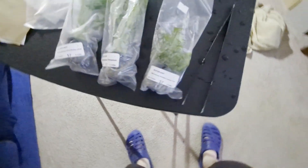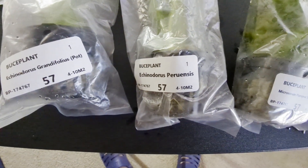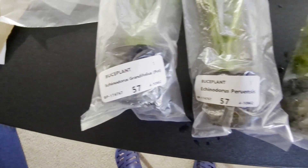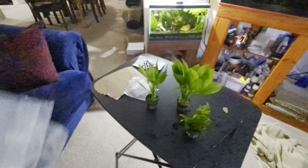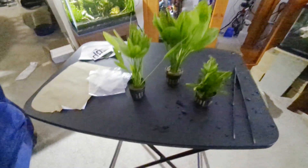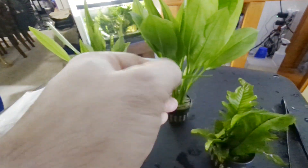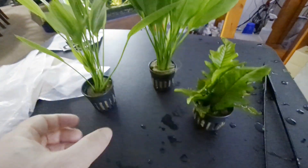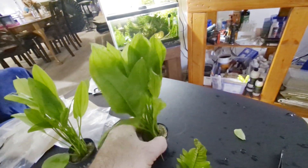Alright, so now we have the other three: the Java Fern Sunrise, the Peruensis, and the Grandifolius. Let's take a look at those — I'm going to open them up and put them on the table. So here we go, we got the Grandifolius right here. You can see these are the bigger leaves but the Grandifolius has much thinner leaves. It looks pretty good. These are grown out of water so there may be some melting — that is to be expected.